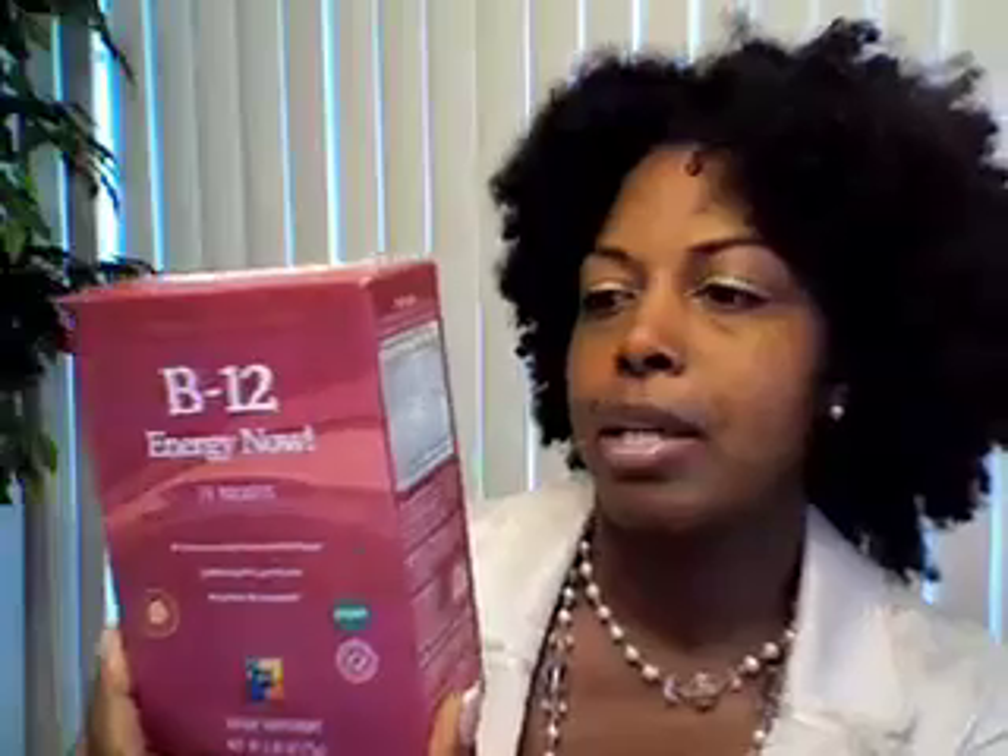I also add B12 supplements to help with energy and metabolism. It comes in a little packet — you just put it into your fruit smoothie and it doesn't even have a taste. It has your B-complex, chromium, and creatine, which are supposed to help with energy, especially for those who work a lot or are trying to work out before or after work. I've been doing these for about the past three months. I get all my supplements at either Whole Foods or a store called Roots in Montgomery County, Maryland.